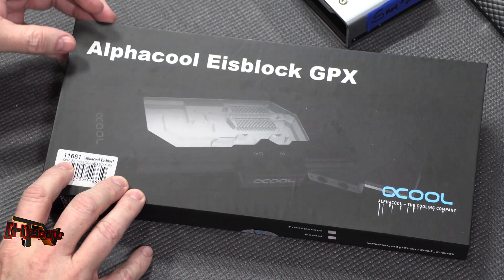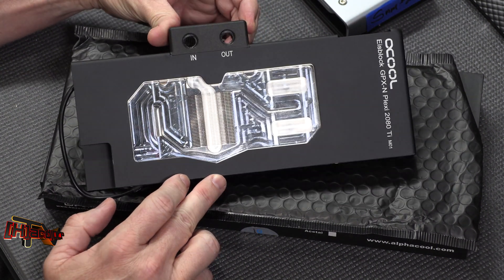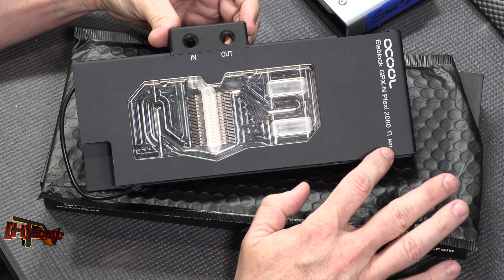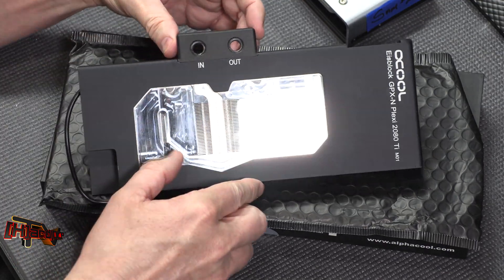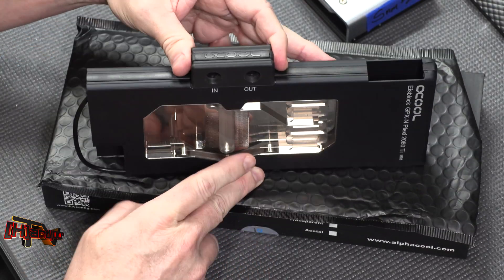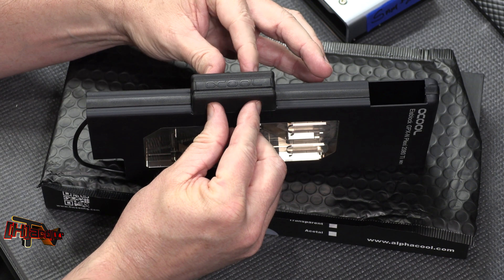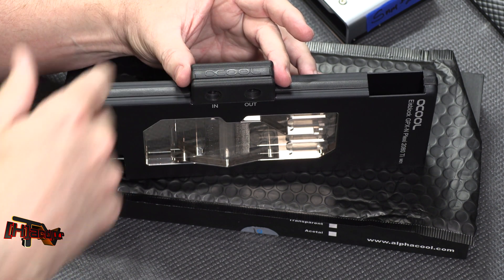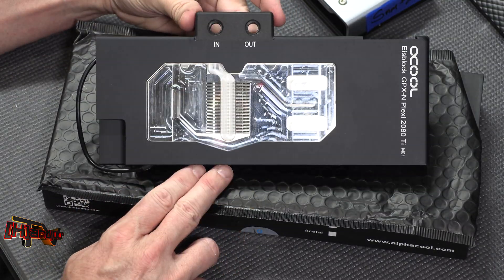Here's the first one — it's model number 1161. It comes incredibly well packaged with a nice plexi window. The IceBlocks GPX-N Plexi 2080 Ti M01 is the model number. You'll notice we have flow-throughs at the top. Previously some cards had top-mounted flow-through or not, but now they have an insert that can be replaced with plugs, allowing you to run directly into the top parallel with the PCB, or use a flow-through setup — so it's very diverse compared to how they used to work.